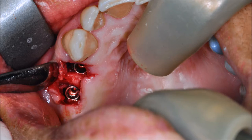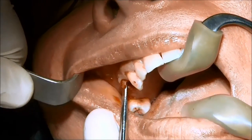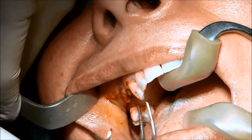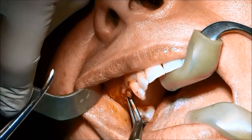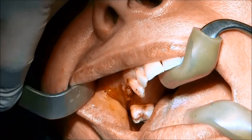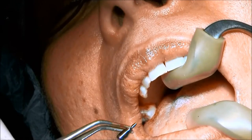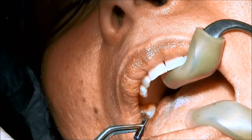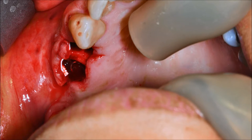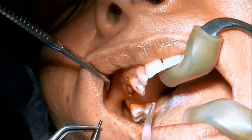I'll share with you the pictures showing the position of the implant, and you can see that we are in place. The palatal wall was left. Here we are placing a healing abutment. This picture shows the membrane position on the facial aspect.